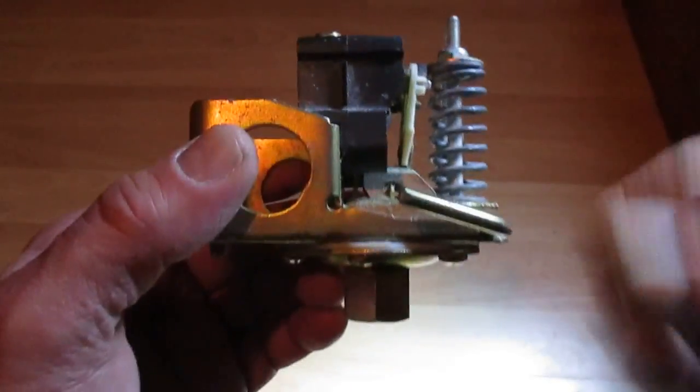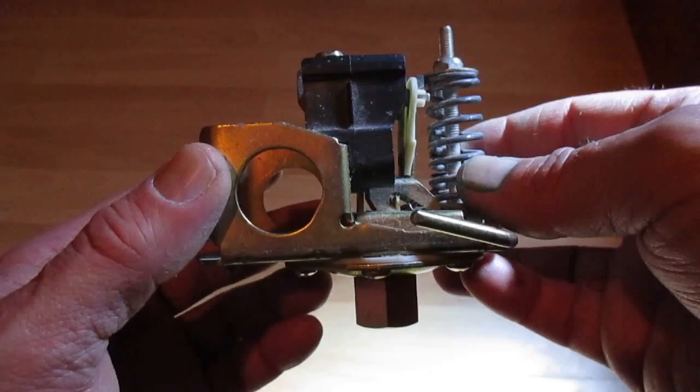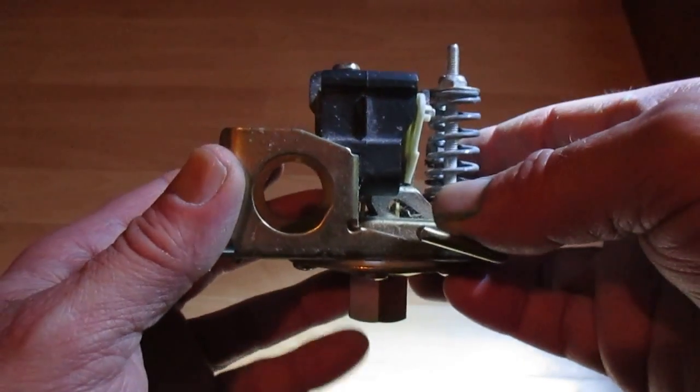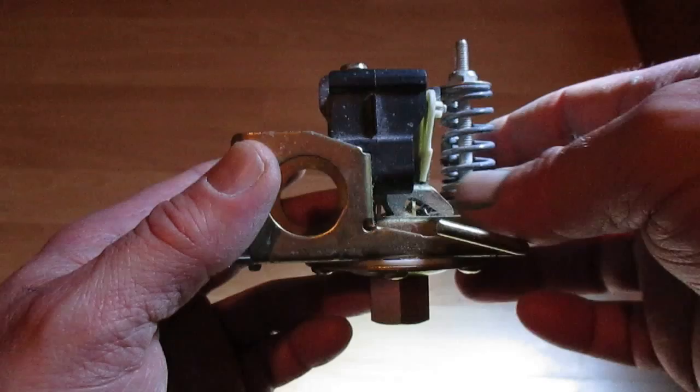In today's video we are going to discuss the operation of a pressure switch. These are used on jet pumps and will regulate the amount of water in a holding tank.